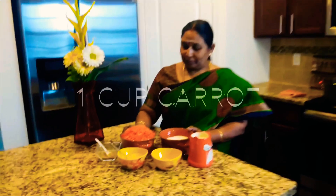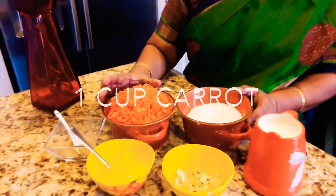I will do this for you. 1 cup of carrot. I will cook it.